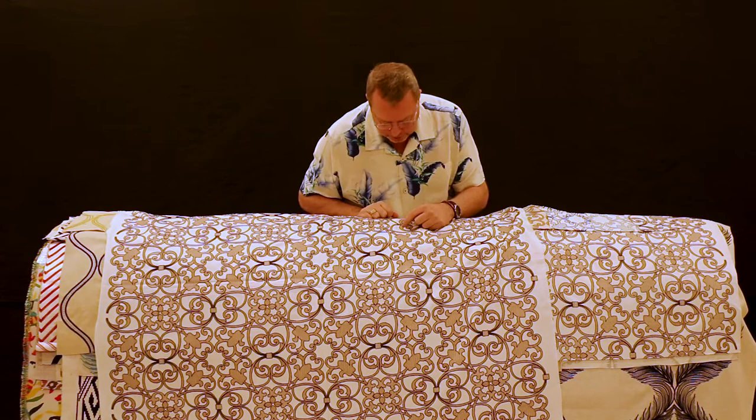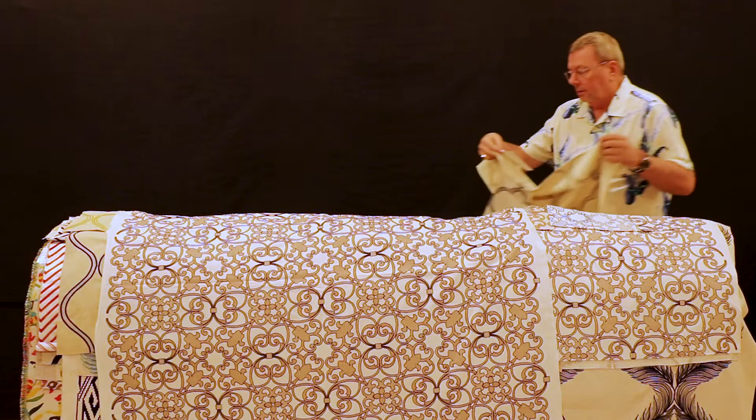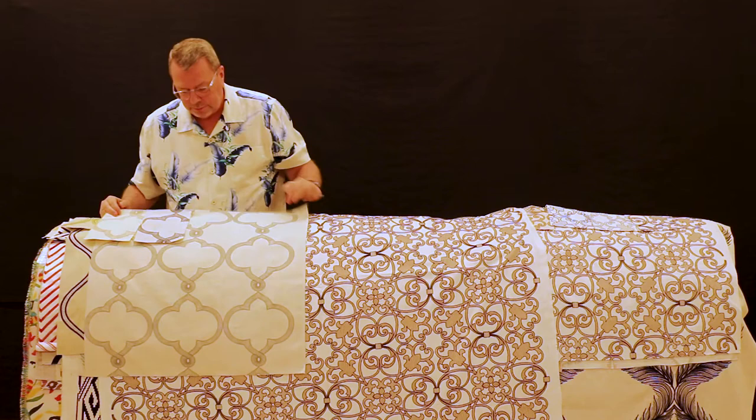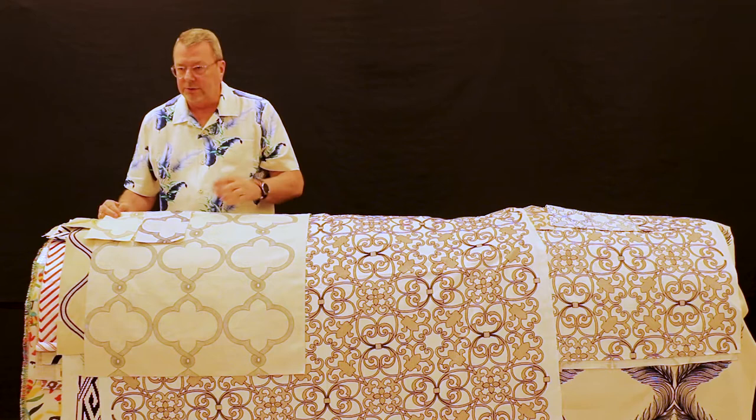If you get up close, it's almost made up of little graph-type embroidery squares. This is called Tangier — another Tudor trellis, this time with a spirograph effect to the embroidery, so it's a little lighter and not quite as bold as the one before.